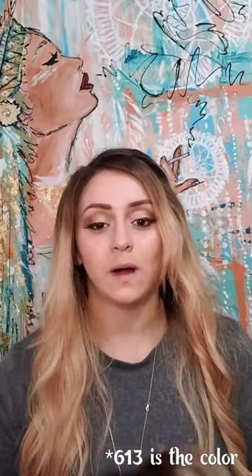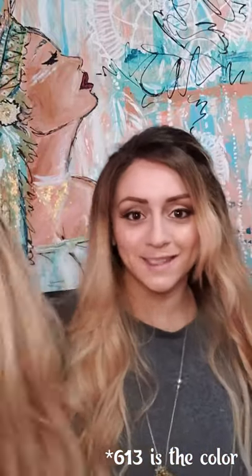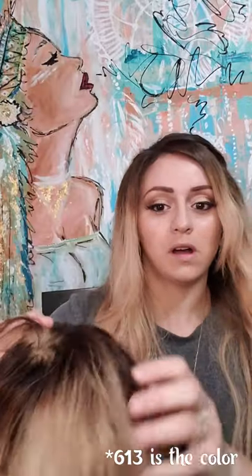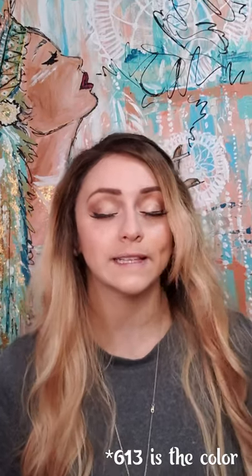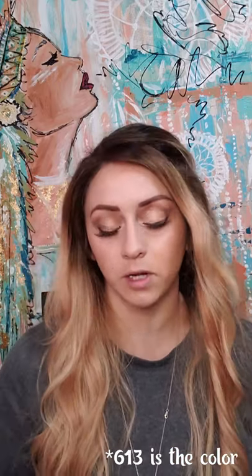Now regarding color — you cannot make these units lighter, so we do not recommend taking bleach to these units, as stated in your policy information. I recommend going darker — start with a lighter unit and deposit color, which is much easier. This wig was rooted — it started out as a 316 (a blonde wig number) and I deposited low lights and colors. If you wanted an ombré, you would start with your lightest color and then have it custom colored.